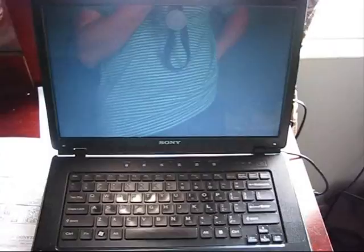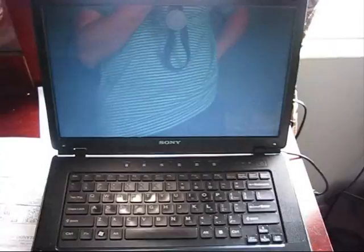This was the assembly and screen replacement on a Sony VAIO VGN-FS3. Thanks for watching.